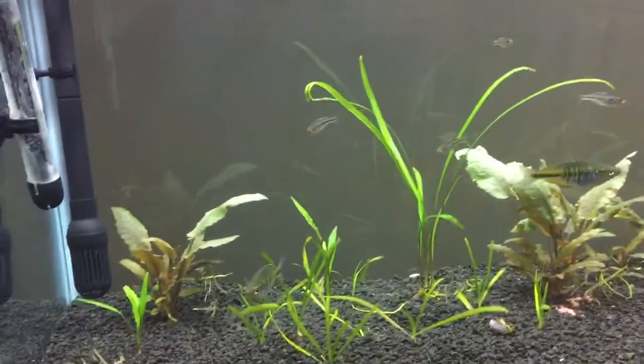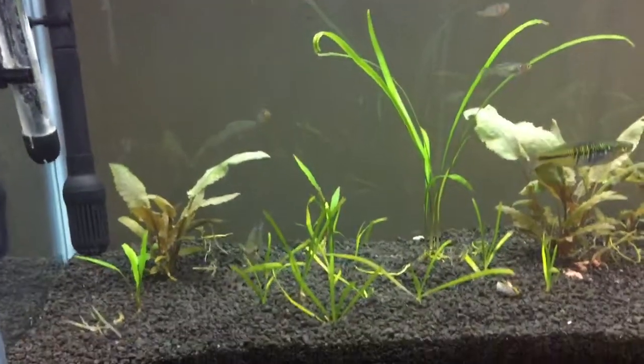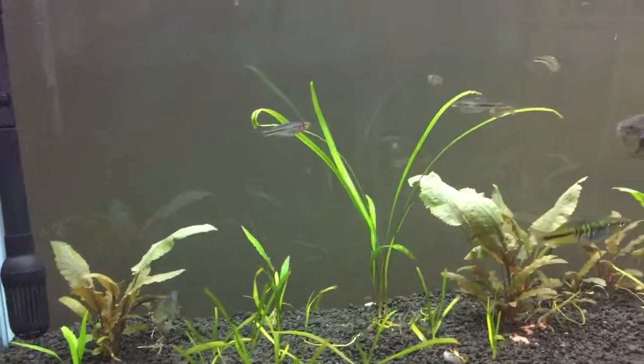How's it going everybody? I thought I'd just give a quick review of my 55 here to show you what I got rolling in my living room.